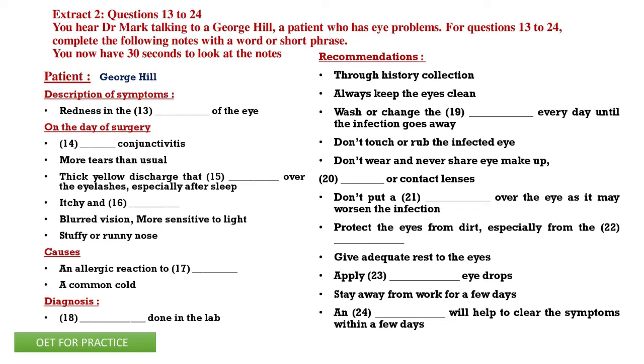I would ask you not to put a patch over the eye — it might worsen the infection. And protect the eyes, especially from the irritants you mentioned.